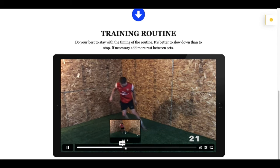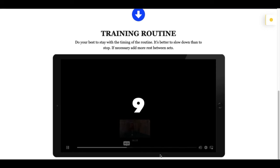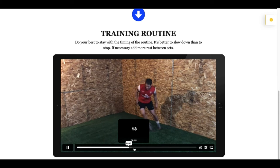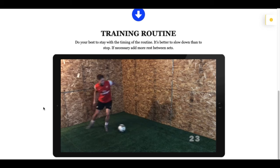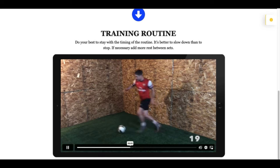When you do the training routine, just click play and follow along in real time. There are times for work and times for rest. Do your best to stay with the timing of the routine. If you find it's too challenging, slow down your pace rather than stopping altogether. If you really have to, add more time in the rest period — still complete the exercises in the 30 seconds allotted, but give yourself a little more time during the rest periods.